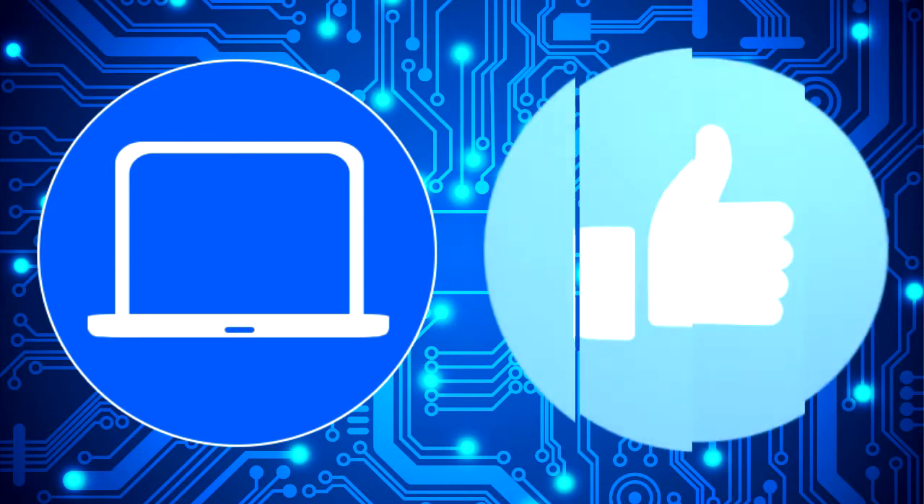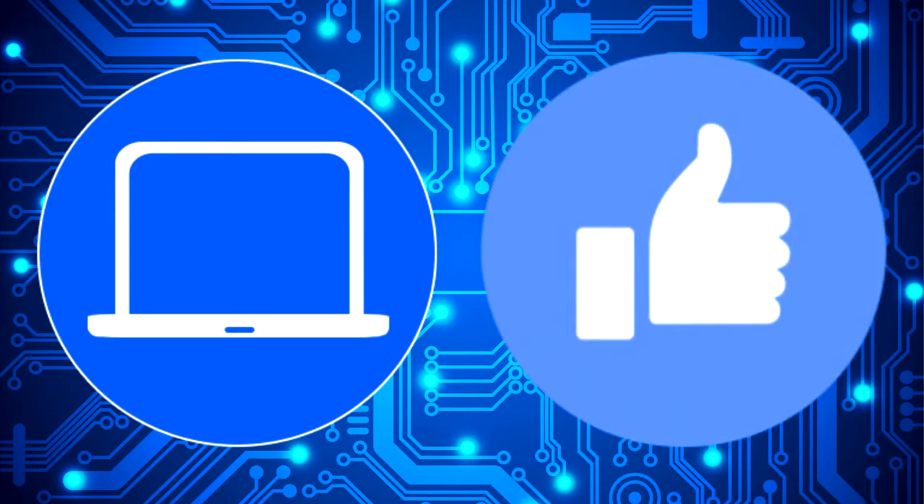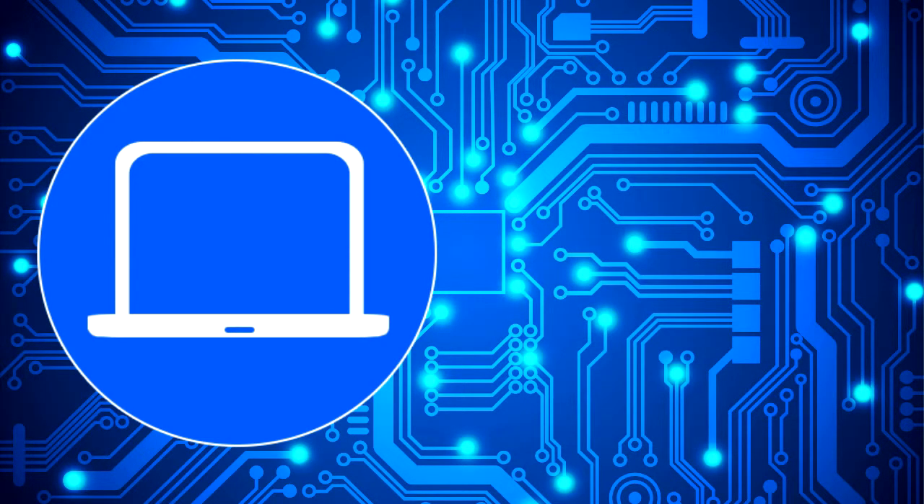Thanks for watching. Don't forget to like and subscribe if you enjoyed this video. If you need more, check out this playlist to watch other tutorials for your laptop. You can also click here to find parts for your laptop at partspeople.com. Thank you.